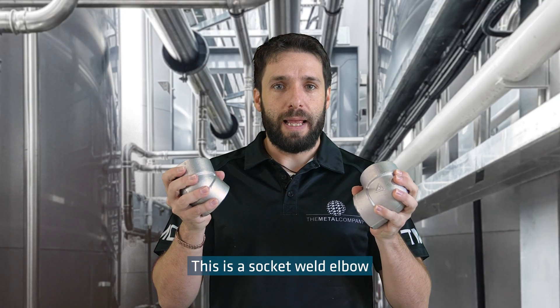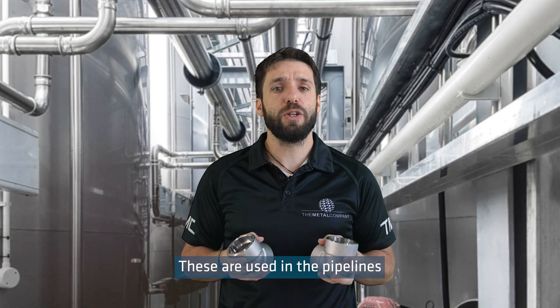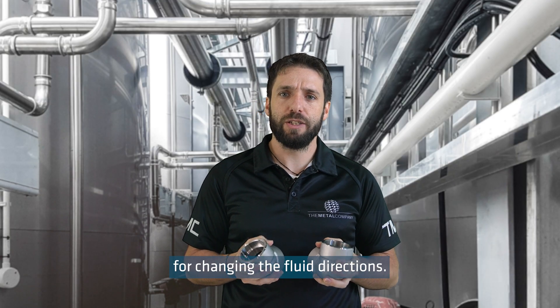This is a socket weld elbow, which is available in both 45 and 90 degrees. These are used in pipelines for changing the fluid direction.